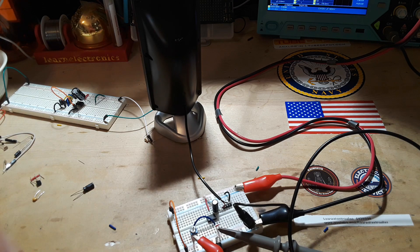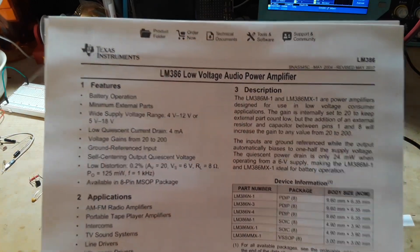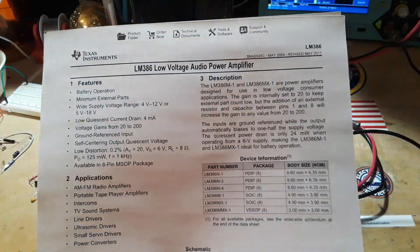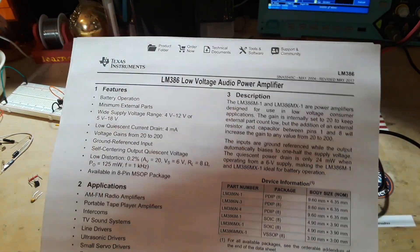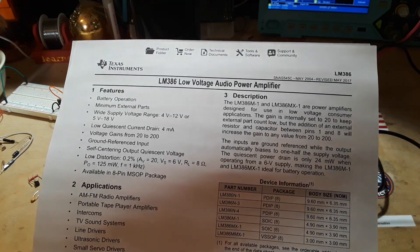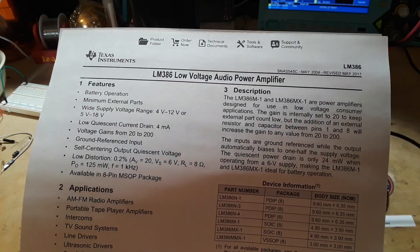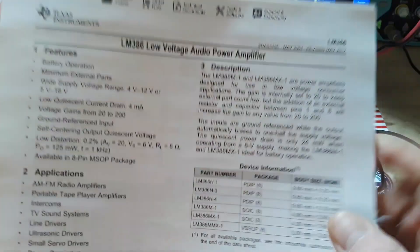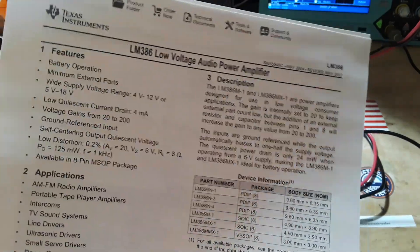So the LM386 — I'm sure you're all familiar with it. It is a super simple little 8-pin DIP. Looking at the datasheet, it's a low voltage audio power amplifier designed for battery operation, which basically means single supply — you don't need a dual supply. It runs on 4 to 12 volts or 5 to 18 volts, with a low quiescent current drain of 4 milliamps and voltage gains from 20 to 200.